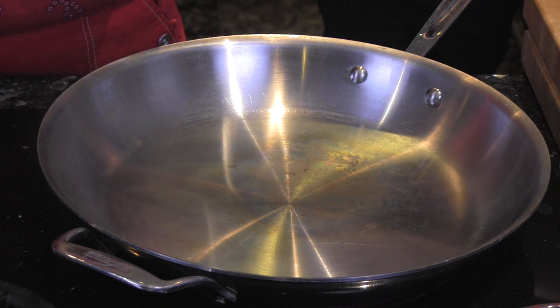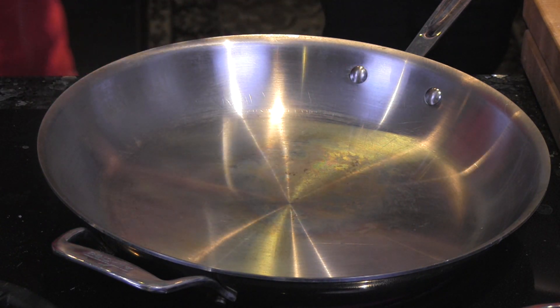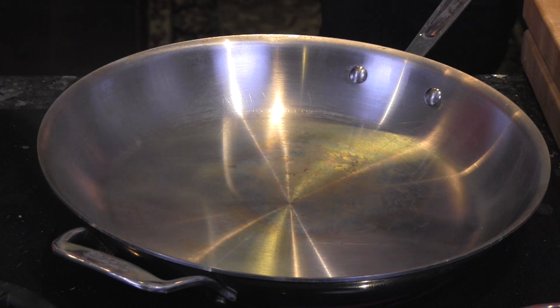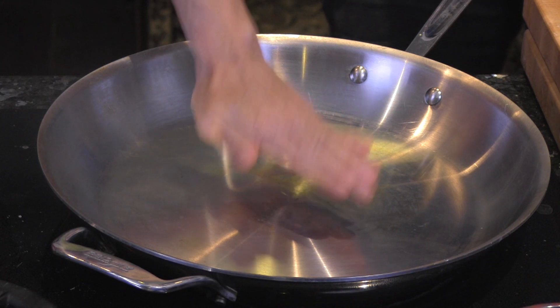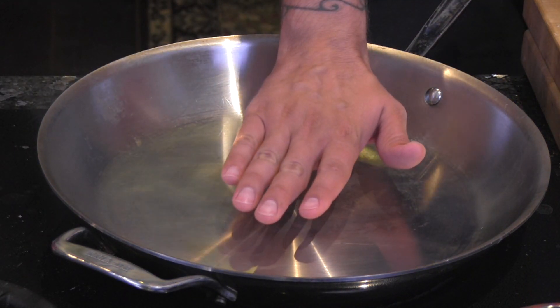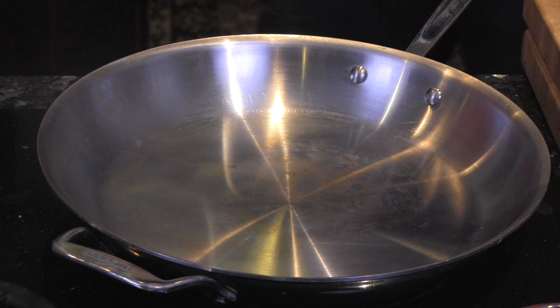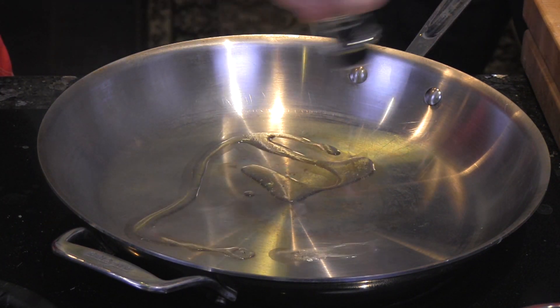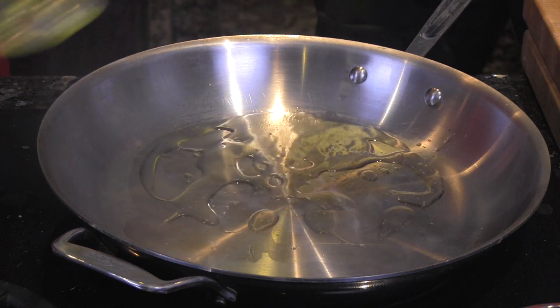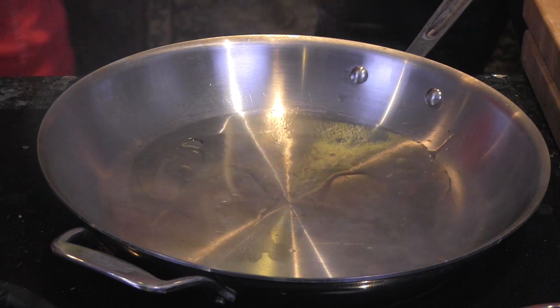In a cast iron skillet at medium heat, it's very important that your pan is very hot before you start — that gives more caramelization. You know it's hot when you place your hand a couple of inches above and it's so hot you cannot hold it for more than three seconds. Then you're ready to go, and we add about a tablespoon of canola oil.